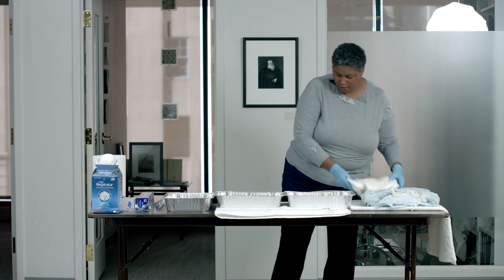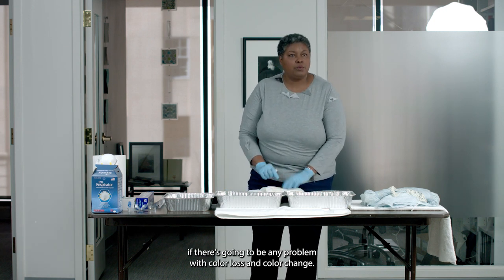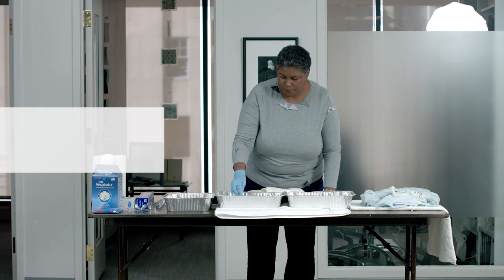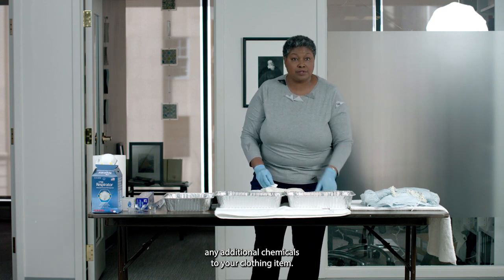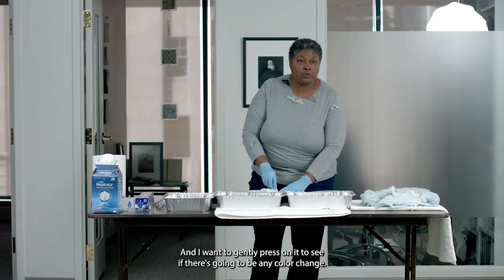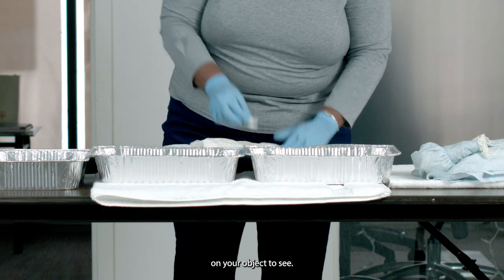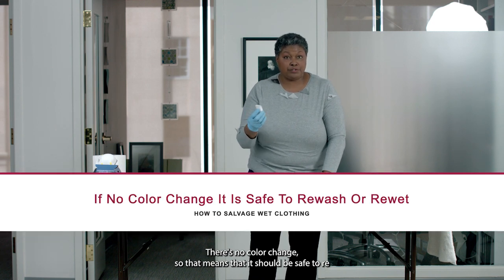I'm going to use the mesh screen. I want to check to see if there's going to be any problem with color loss and color change if I put this in water. So take something small like a little cosmetic sponge, dip it in your water. I use distilled water because it will not add any additional chemicals to your clothing item. Gently press on it to see if there's going to be any color change. You should check all of the colors on your object. We're in luck — there's no color change, so that means it should be safe to re-wet the object.